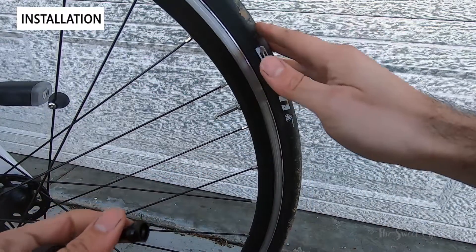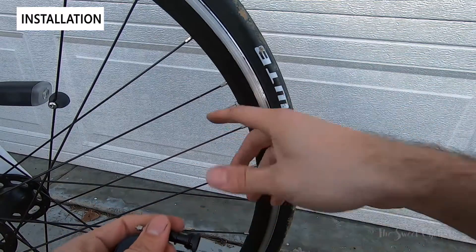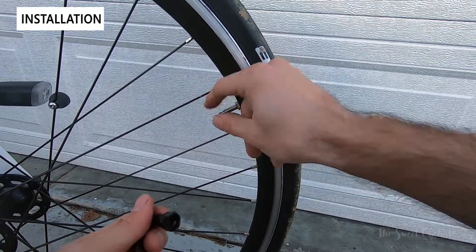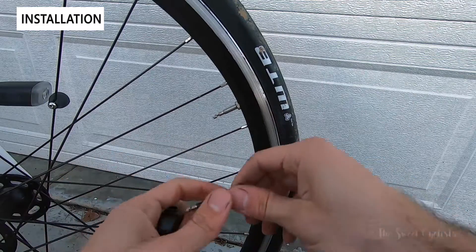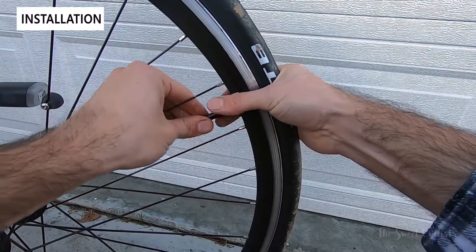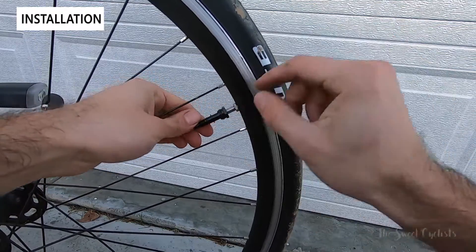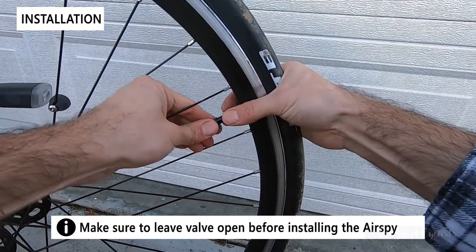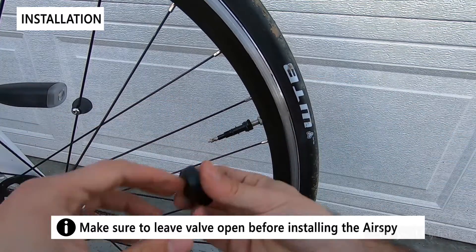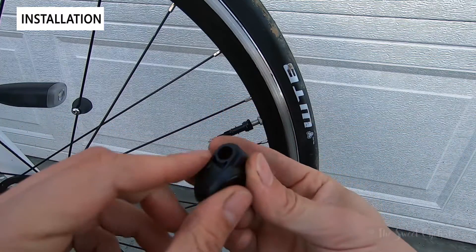Now let's set up the AirSpy on our Priority Ace. Being a commuter bike, this is perfect for the AirSpy — you always want to make sure the pressure is correct when commuting but don't want to go through the struggle of always checking it. First, deflate all the air from your existing tire, open up the valve, take off the body from the AirSpy, then slide it over and thread it on. Just hand-tighten it — don't use a tool — and keep going until it's fully flush to ensure the air pressure is sealed so you can inflate directly from the AirSpy. Once that feels tight, place the body on, orienting the leading edge forward and the trailing edge back for better aerodynamics.